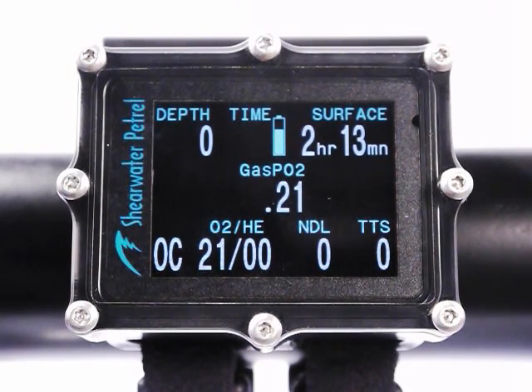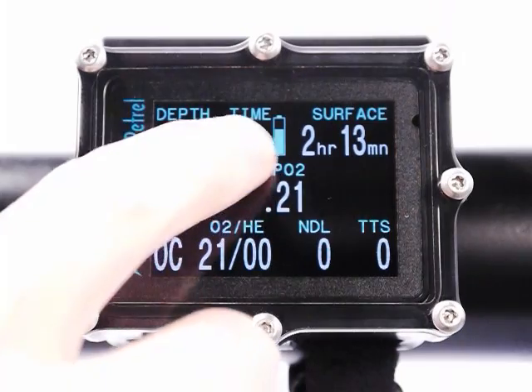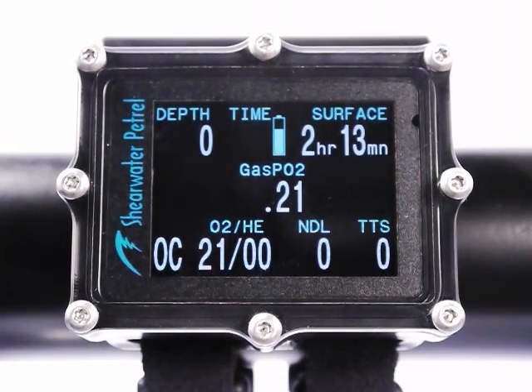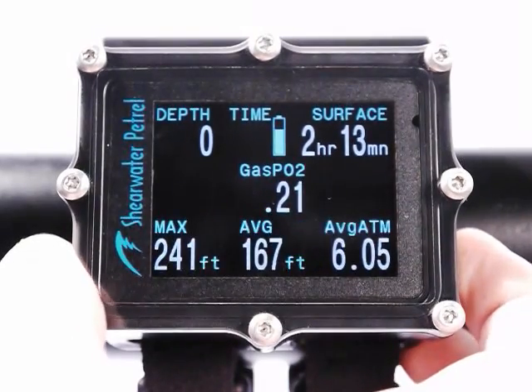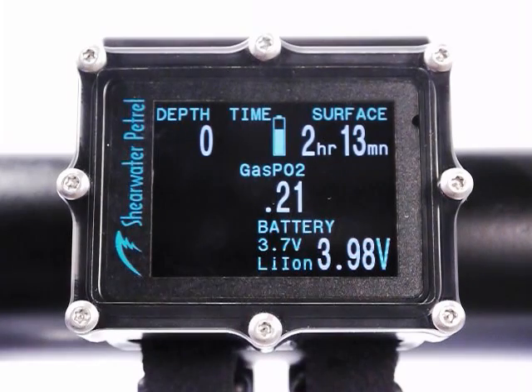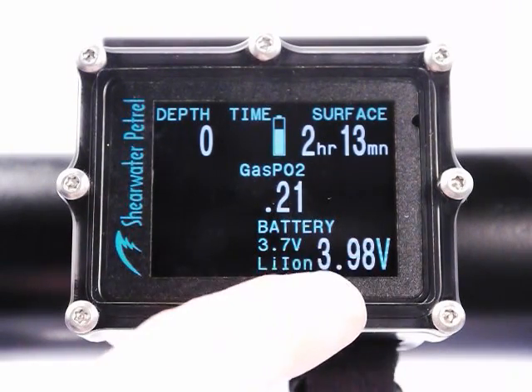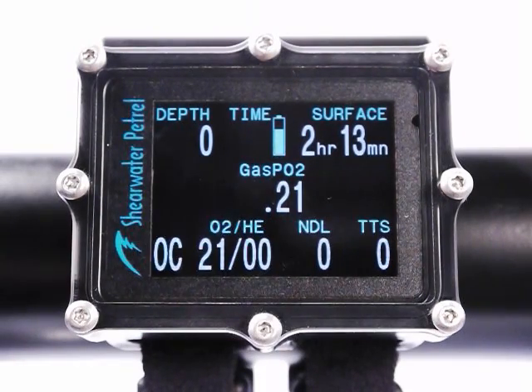Now that adds a little bit of complexity because the system needs to know what type of battery you've got in there. So the fuel gauge icon here is going to be dependent upon what type of battery you've got. Right now it's telling me it's a 3.7 volt lithium ion rechargeable battery. The voltage is 3.98 volts — these when fully charged are about 4.2 volts, so I'm at about 70 or 80% of remaining capacity.